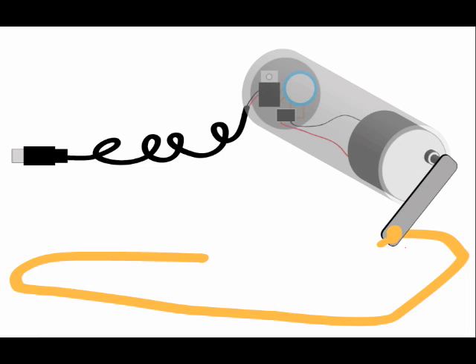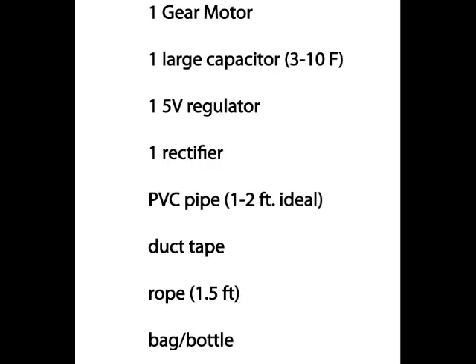It doesn't take a lot to make this charger. Really you're just looking at a gear motor, some capacitance depending on how much energy you want to store in your system so that you can stop physically charging, a voltage regulator — a cell phone can only generally take in 5 volts at a time or less — a rectifier so that you can turn your gear motor both ways, some PVC pipe, some duct tape, some rope, and then some type of storage device for a mass that you're going to swing.